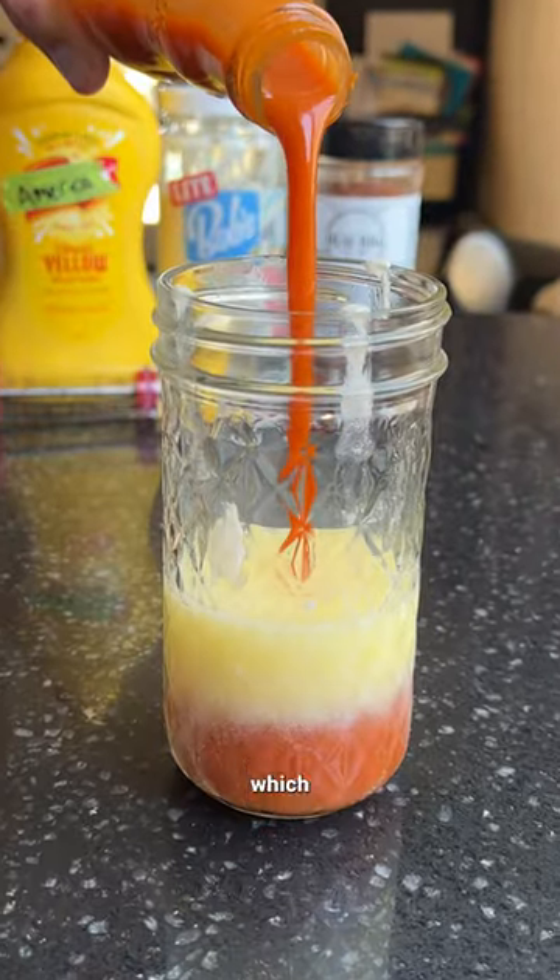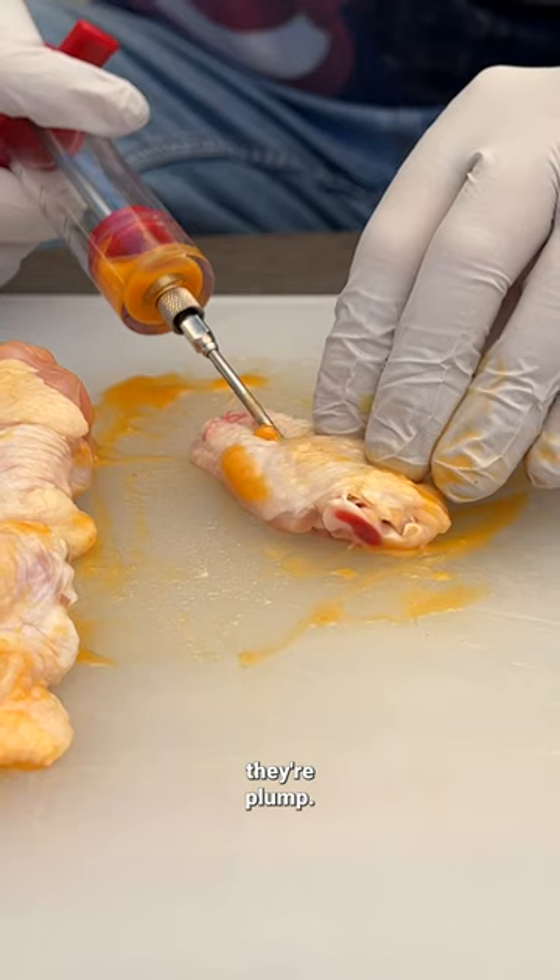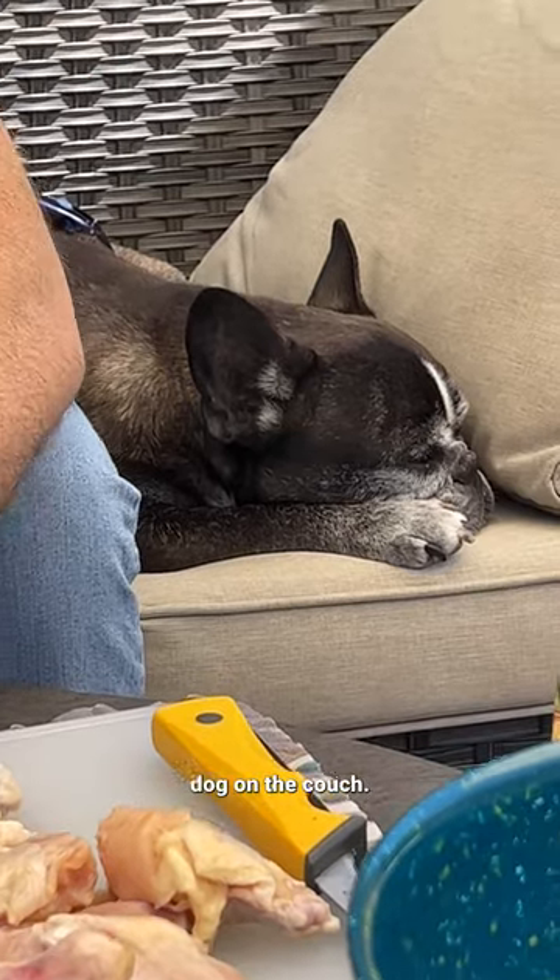First, make the buffalo butter, which is 50% butter to 50% buffalo, and inject those wings until they're plump. I want them busting at the seams. Dog on the couch — so American.